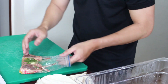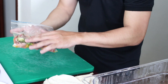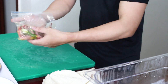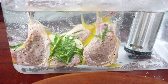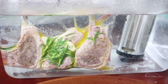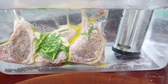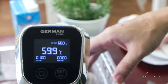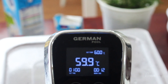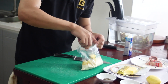Đây là 3 miếng dẻ sườn cừu đã được bao phủ với bơ, lá hương thảo - lá rosemary, và tỏi lẫn gia vị. Bây giờ mình sẽ cho vào cái máy này ở nhiệt độ 60 độ C. Mọi người có thể thấy là cái dẻ sườn cừu này nó đã được ngập trong nước và cái máy này sẽ giúp cho lượng nước này luôn luôn ổn định ở nhiệt độ 60 độ C. Mình sẽ để thêm 2 phút cho mấy miếng cừu này, mình sẽ su vi thêm một chút khoai và mấy quả trứng nữa.